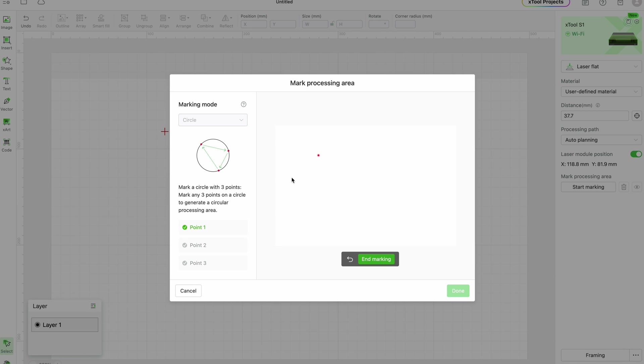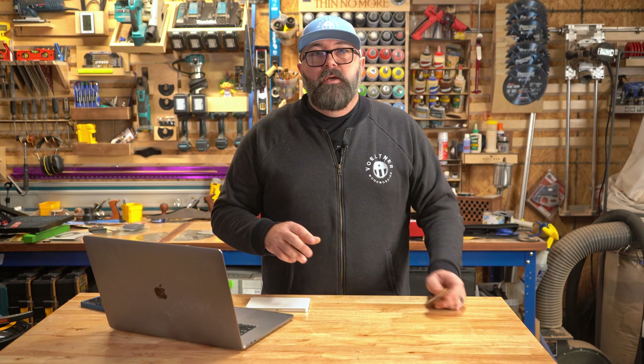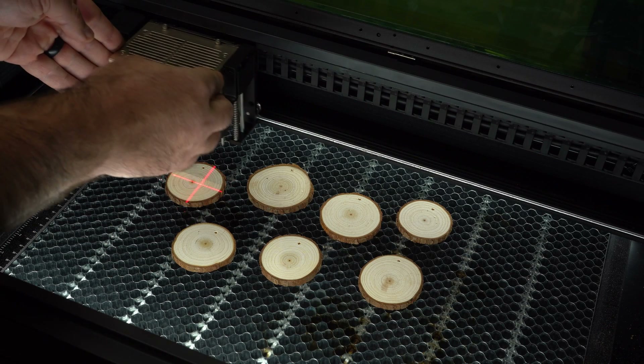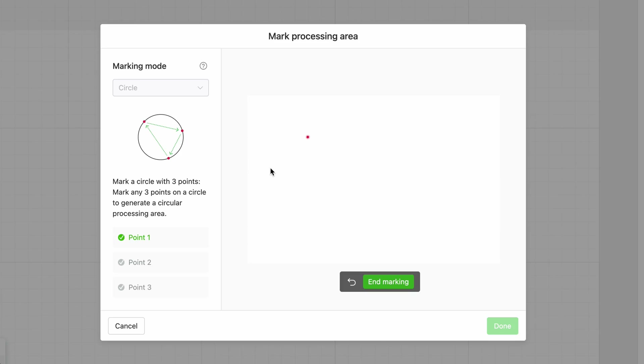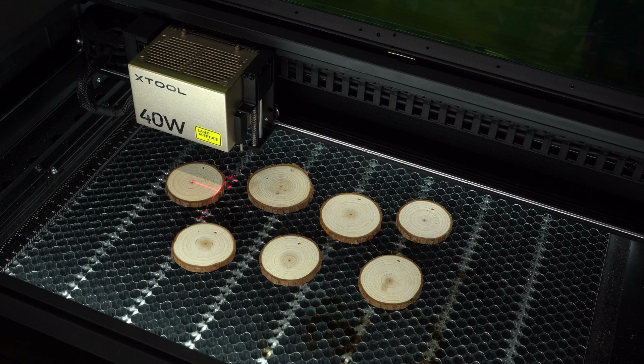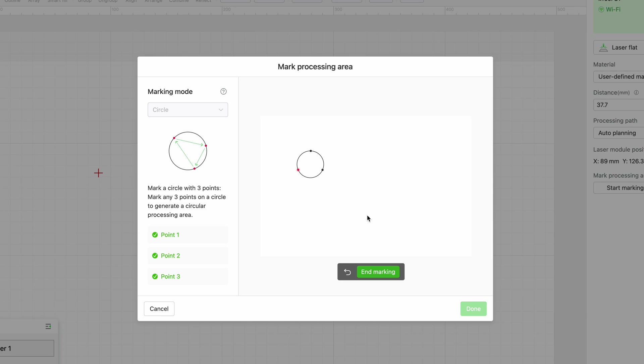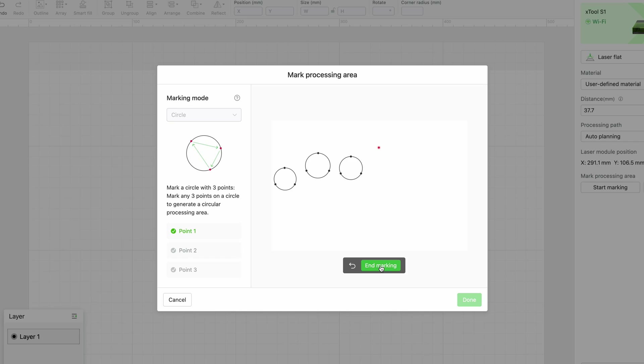It will guide you through the process. Once your crosshairs are over the first spot, you hit the button on the front of the machine and move the laser to the next point. This can be totally random and doesn't need to be in any position. Hit the button again and repeat the process until you've marked three locations around your circle. Then hit the end marking button, and if you're done marking, hit done and go back into your workspace. Since we're extra, I'm going to do multiple circles at the same time. Each time you're done marking a circle, hit end marking, and if you want to mark another circle, just repeat the steps.